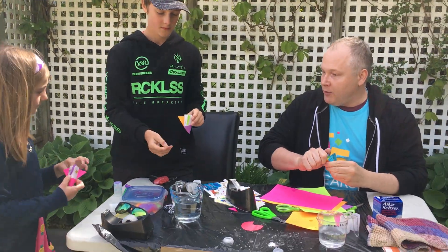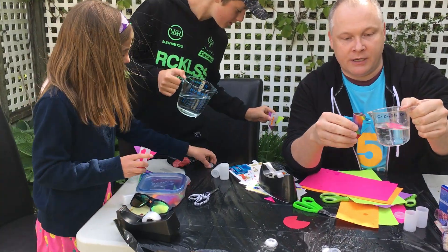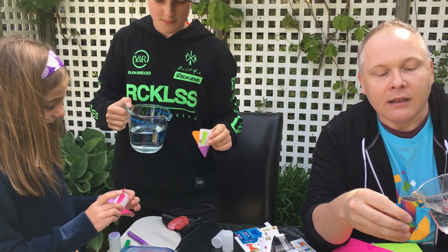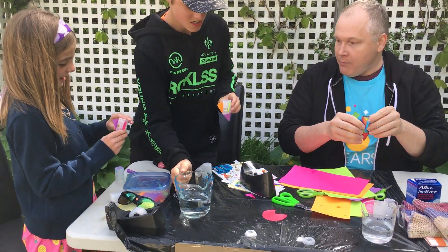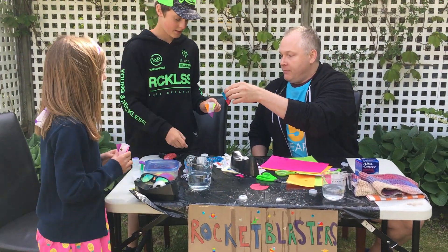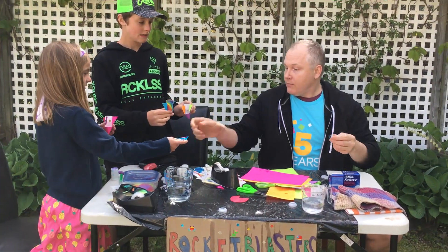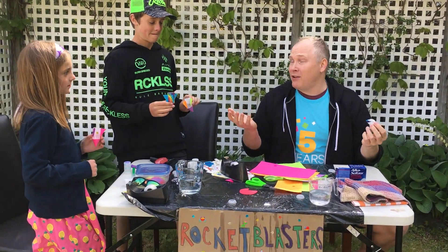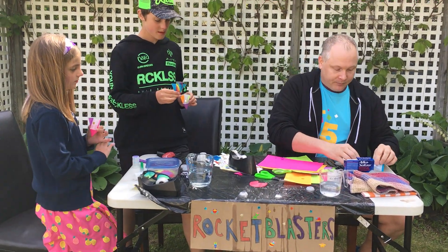Jackson, maybe you can help Leah put a little bit of water in hers first. And then I'm going to put a little bit of water in mine. The Alka-Seltzer tablets you can get at your regular grocery store or at a pharmacy — that's where I picked mine up. So let's open one up and break it in half to see if this one will go higher.